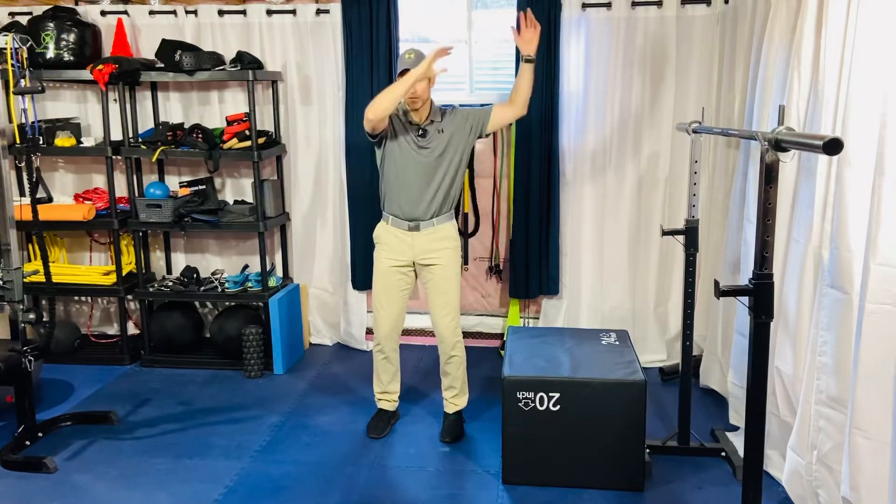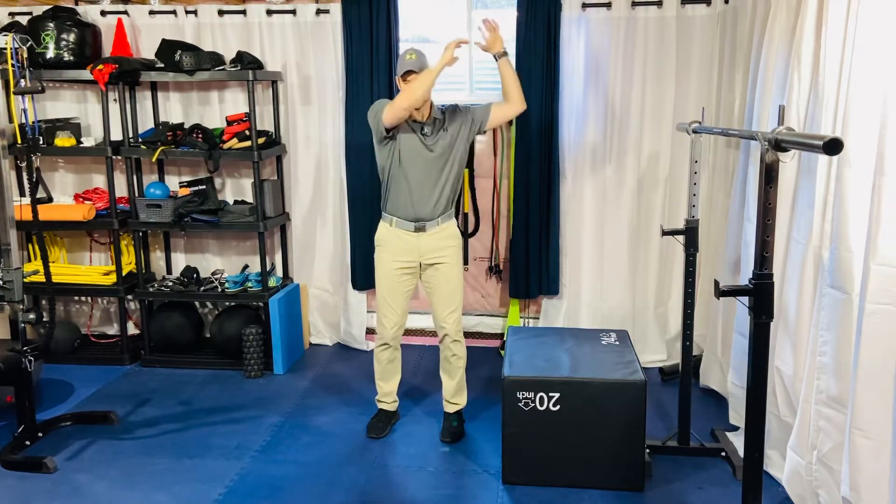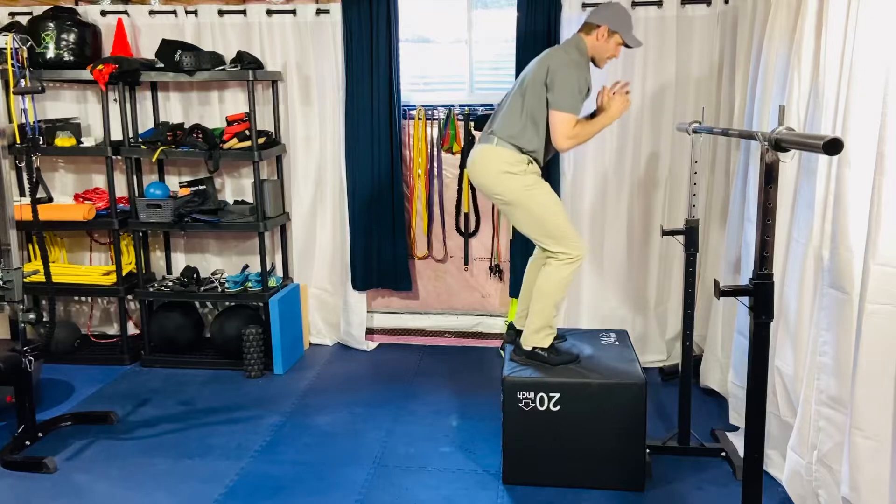So we're here, kind of a rotational load. Try to land as soft as you can.